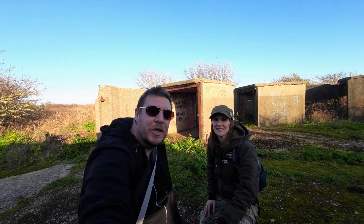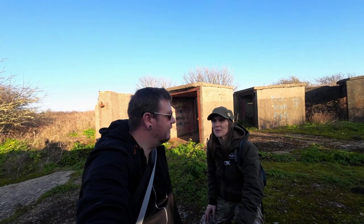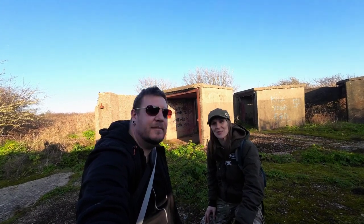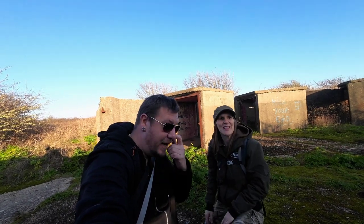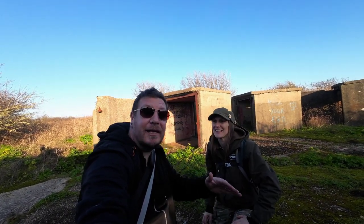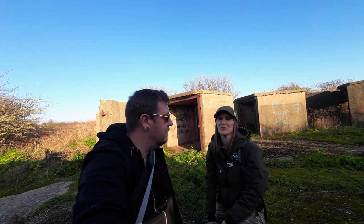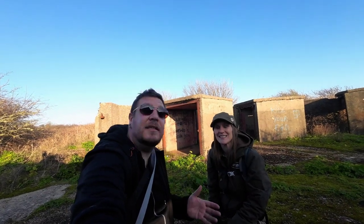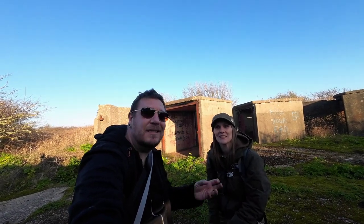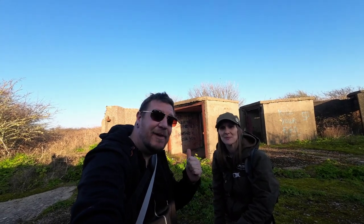Hi, welcome back to Exploring with Emma and Stu. Today we are here just west of Dover at a place called Farthinghoe. We have literally just climbed this terrain to get to the top, almost as high as the Western Heights - a perfect location for a World War Two gun battery, which is what we're going to be taking you for a look around today. It's a vast gun battery and we might not get into some places, but we're going to have a look.